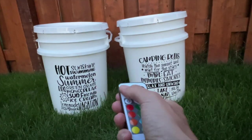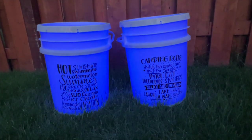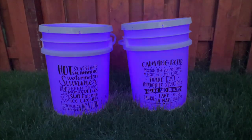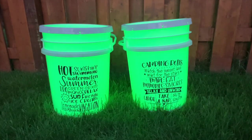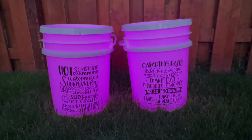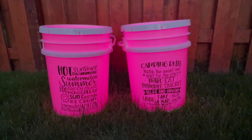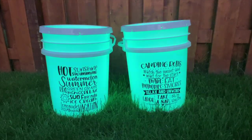All right, let's test this out. The lights I'm using have different settings, so that's a lot of fun. You can use these buckets as a stool, or a water bucket to put out campfires, or a water toy refill station, or even an ice bucket to keep your drinks cool in the summer.